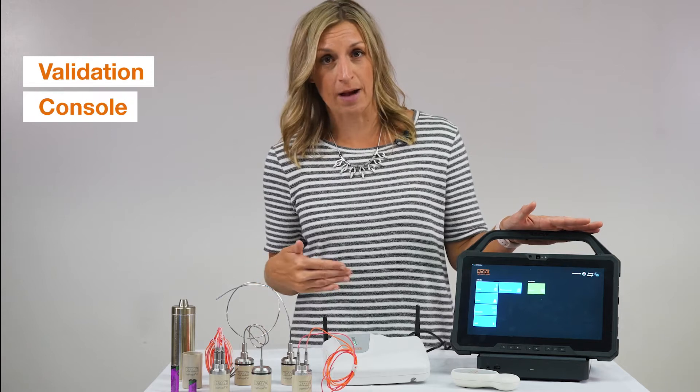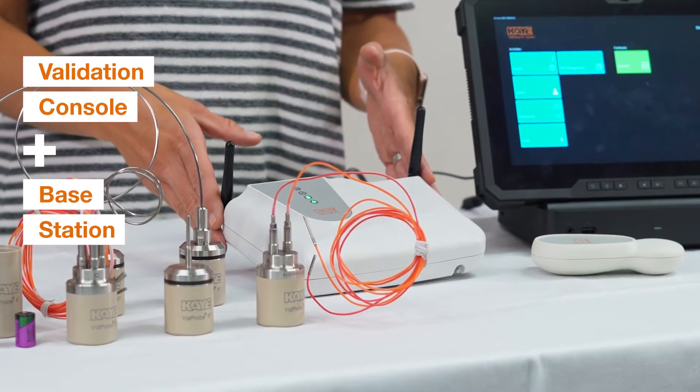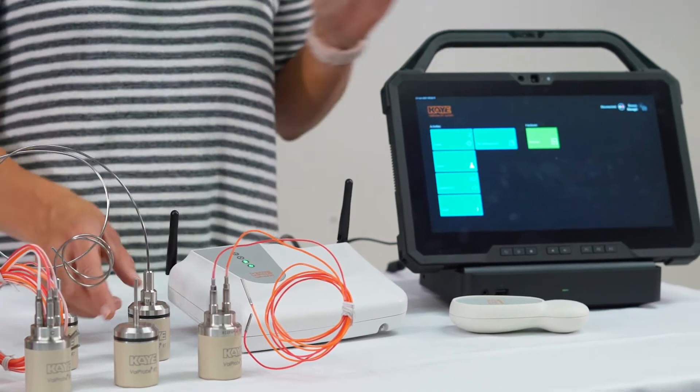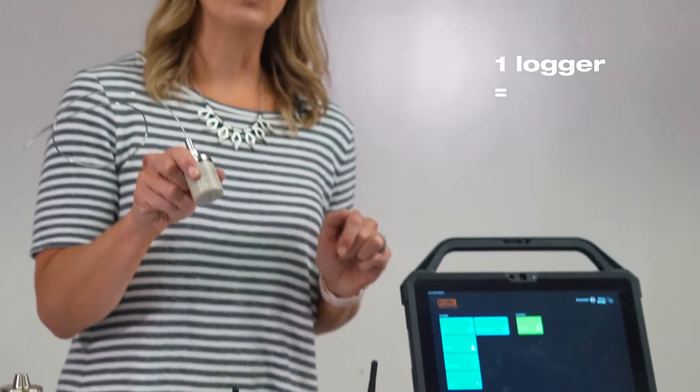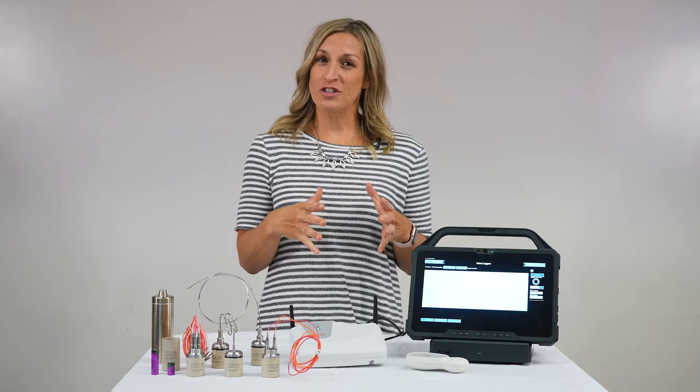As you can see here, the system consists of our validation console — the tablet that comes core-loaded with the real-time software — and a base station, which handles communication from the loggers to the software. Each individual logger holds 100,000 samples and has a nice peak material that gives a great RF signal.